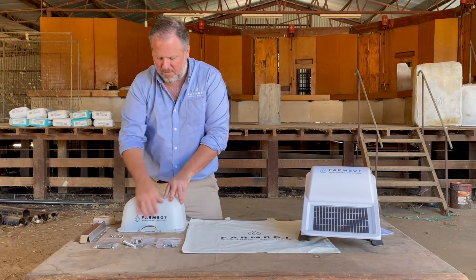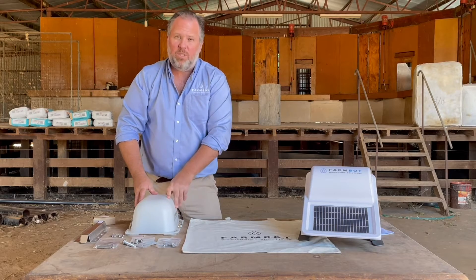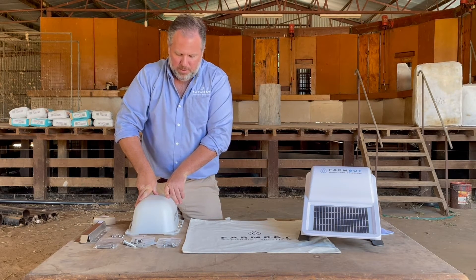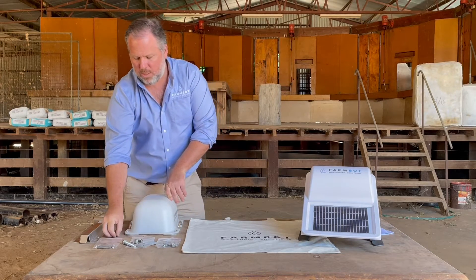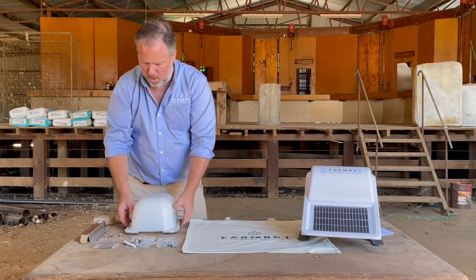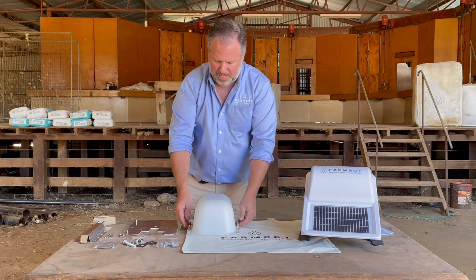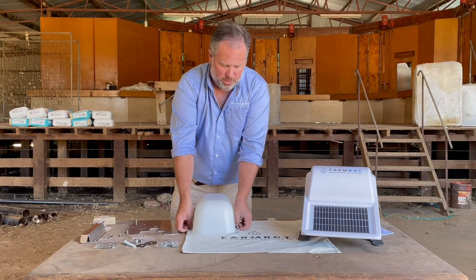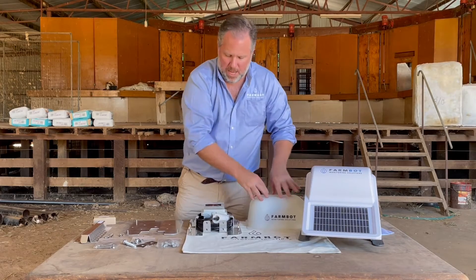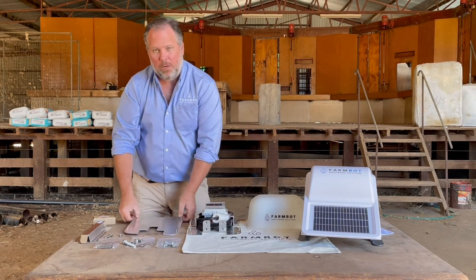So this is what the trough monitor looks like. It's got FarmBot written on the side. This is a heavy duty plastic cover which is designed to withstand stock licking it, giving it a bump, and so forth. It's fastened with a series of wing nuts to what we call your trough plate. It comes in three layers: the heavy duty cover is one layer, your trough sensor plate is the second layer, and this is your mount plate.